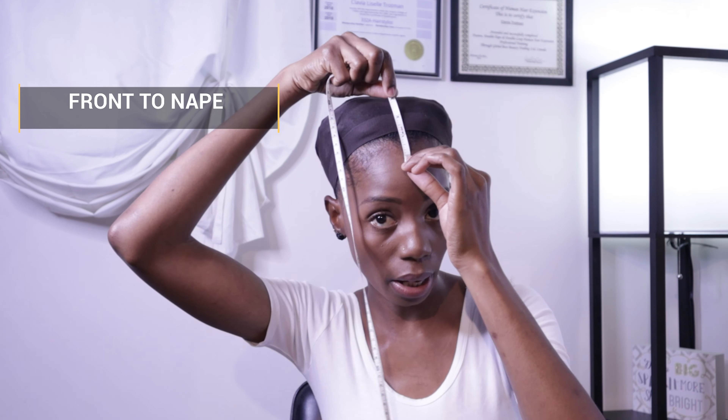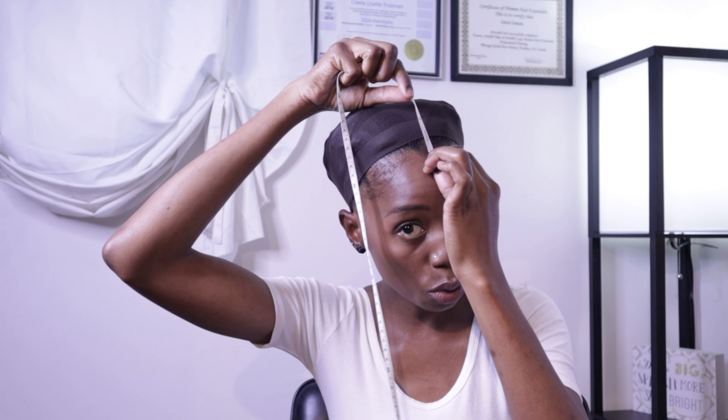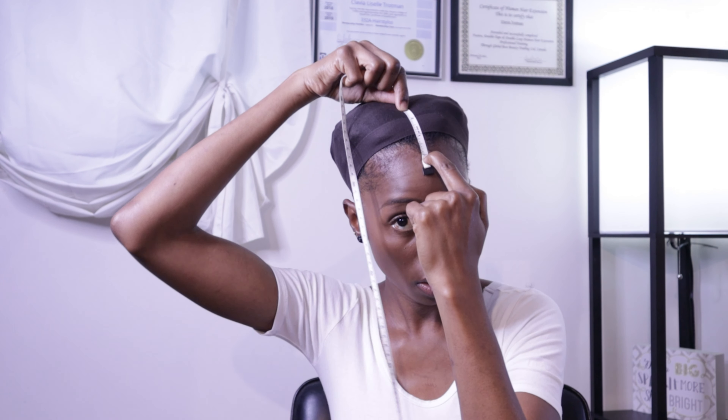The second measurement is from the front of your hairline to the back of your hairline. You're going to place zero right where your hairline begins — whether you have a widow's peak or not — and bring it all the way down to the back right where your hairline stops. Mine measures 13 and a quarter inches.